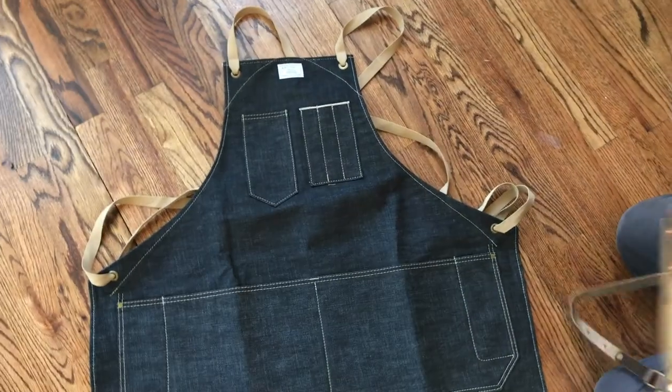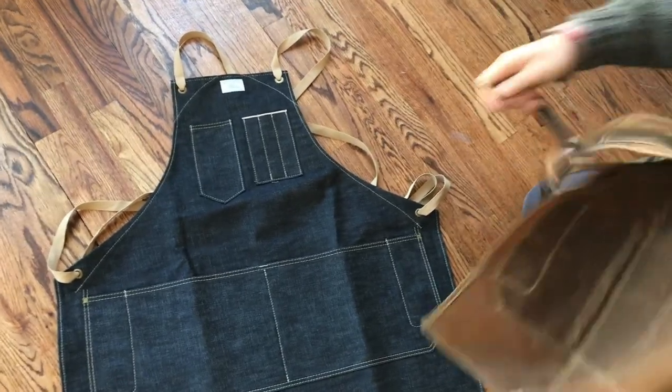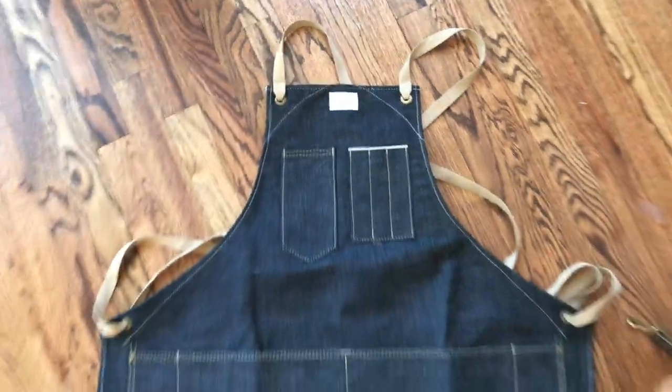We offer our full aprons with three strap systems. This one here is our cotton tape. It crosses in the back in an X and is very comfortable. It's also our lowest price point.